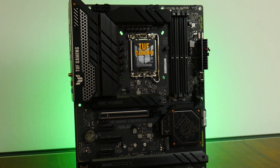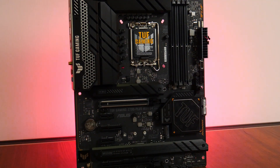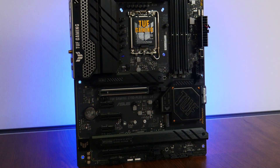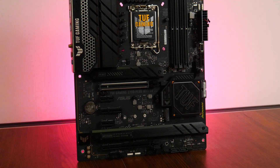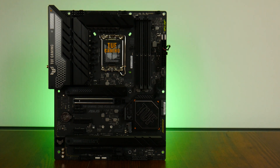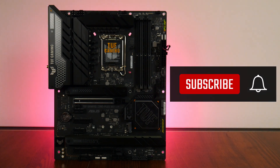The Asus TUF Gaming Z790 Plus Wi-Fi D4 has all the features you'd need to build a modern Intel 13th generation Raptor Lake gaming PC, with features such as PCIe 5.0 support for a graphics card, 2.5 Gigabit Ethernet, and Wi-Fi 6. This is helped by the fact that this board supports DDR4 memory, which should lower the costs of building a PC. A missed opportunity for the 700 series of chipsets is the lack of native PCIe 5.0 support for M.2 drives, which will likely only come with Intel's next generation of processor offerings. Thank you so much for watching — smash the like button and get subscribed if you've enjoyed this video!